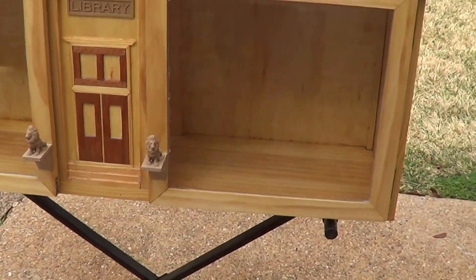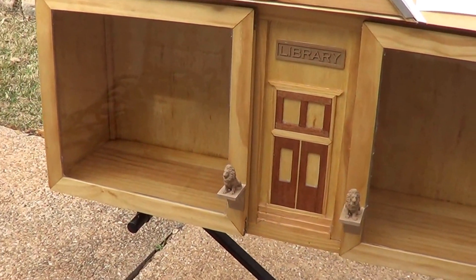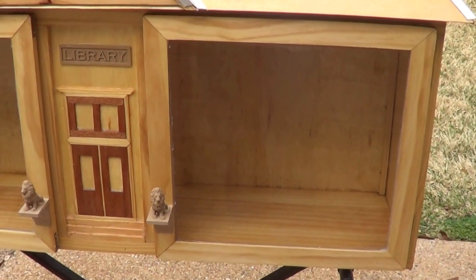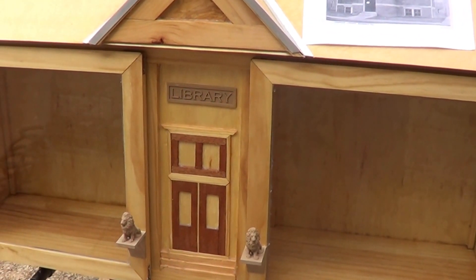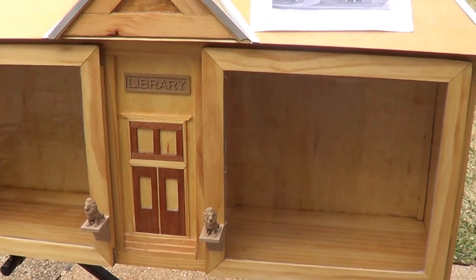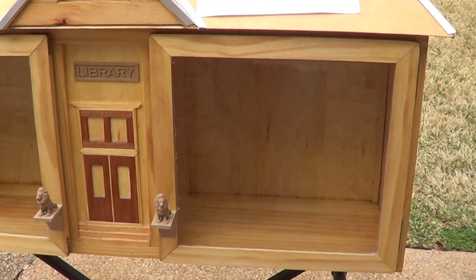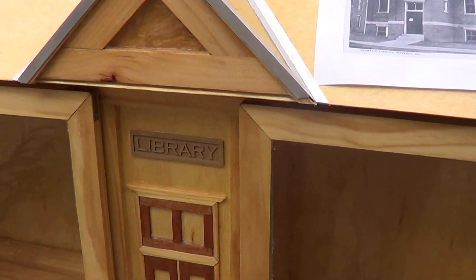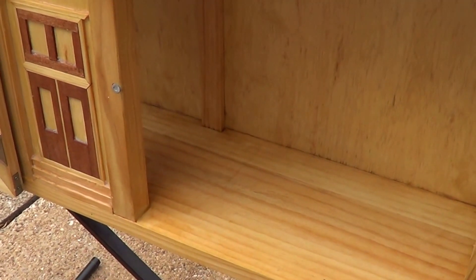The project really started because I had some leftover glass and some knockdown furniture from Costco where you could choose different fronts, and I did not choose the glass fronts. So this was the exact size I had laying around, which was tempered glass. I'll do a quick project of a little library with it.